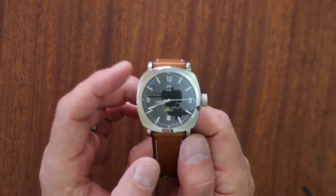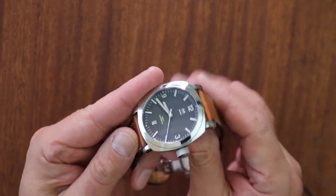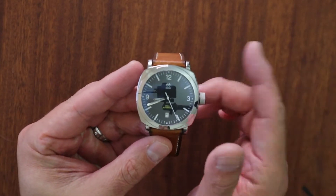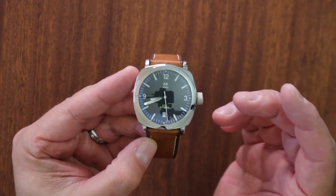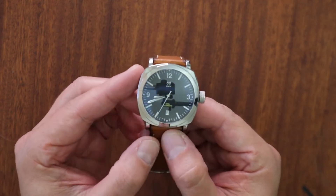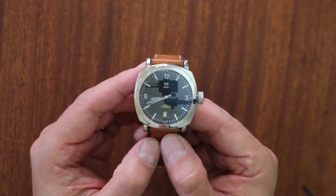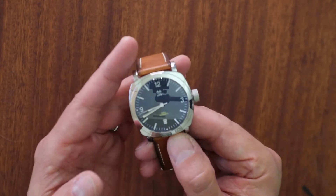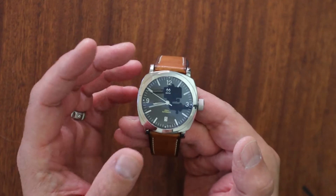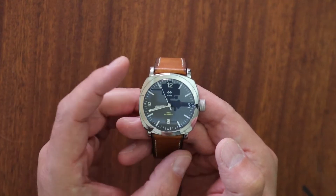Hey guys, this is Blake with the Three Hand Hunter channel and welcome to another look at a very rare and very unique piece. If you guys like seeing watches that you're not going to see on every other YouTube channel — I'll bring on some watches that might be the same as some others, but I'm trying to bring you some more rare pieces, dig into the history a little bit. If you like that type of content, please subscribe to the channel and like the video. I really do appreciate it. I'm trying to grow the channel and take you on my personal watch journey.